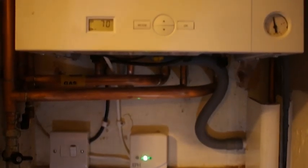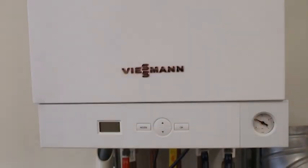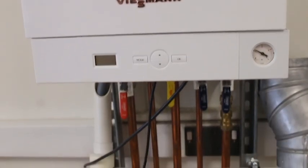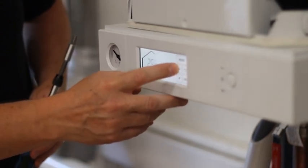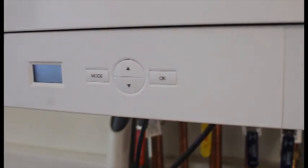According to SAP tables, the Wiesmann Vitodens 050 has an efficiency rating of 89.1%, making it an A-rated condensing boiler that minimises any waste produced. The 050 also comes fitted with an easy-to-use interface with touch buttons and a small LCD screen. Because of this simplicity, it's a little easier to use than the 100W's touchscreen interface. Once the boiler's been set up, there's very little reason to go back.